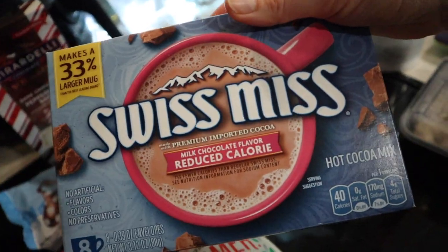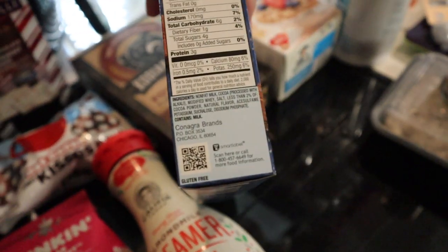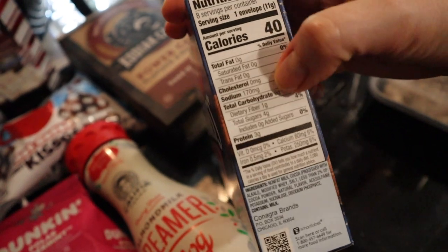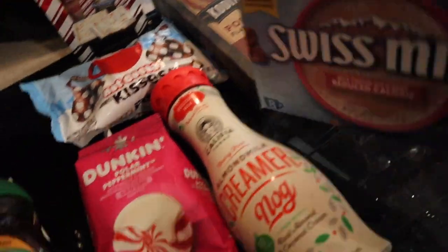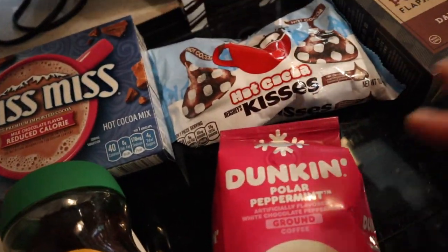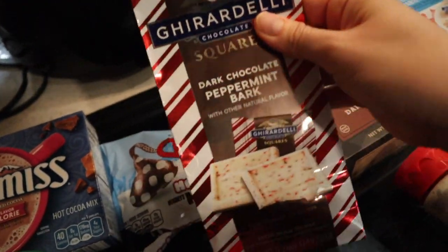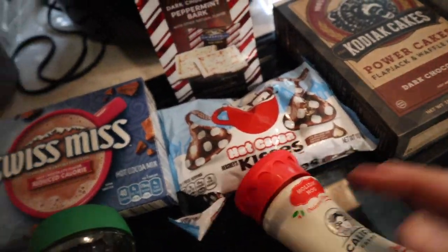And this reduced calorie hot chocolate — I love hot chocolate but I don't like all the extra sugar and calories. So I'll either make my own with cocoa and stevia or get these lower calorie options. It's six carbs and three grams of protein per envelope. Hot cocoa Hershey Kisses — I've already tried these and they are delicious. Also, we got into these last night: dark chocolate peppermint bark. So good. Those are just some fun holiday things.